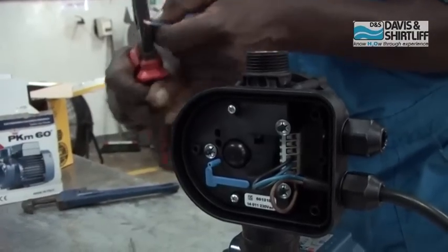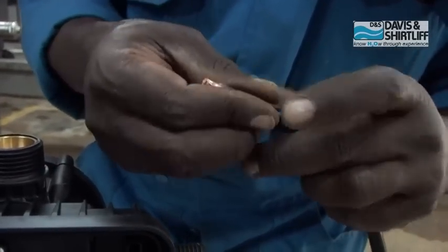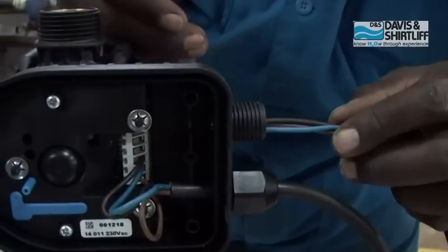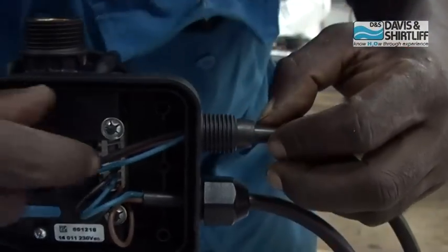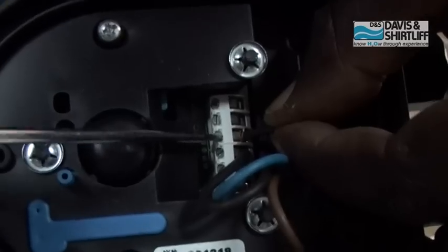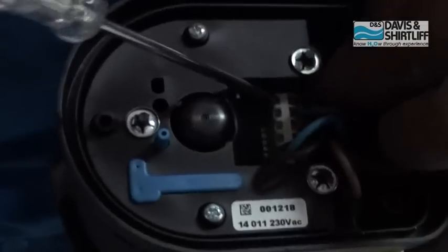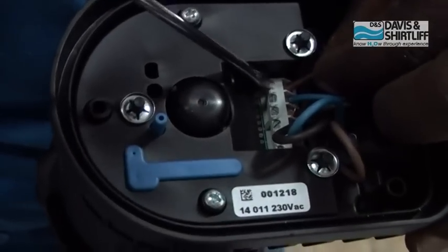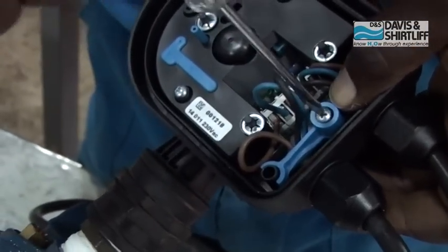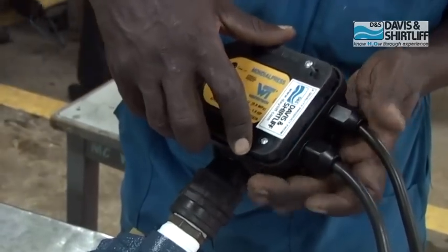Strip the power output cable and insert it into the cable gland and secure it. Mount the wire ends beginning with the earth wire, then the live and neutral wires. Secure the wire connections with the cable separator and tighten it. Put the lid back in place and tighten the screws.